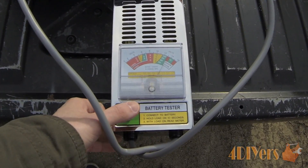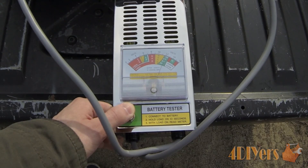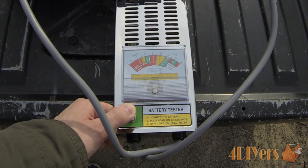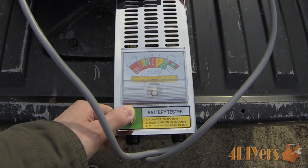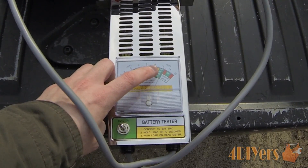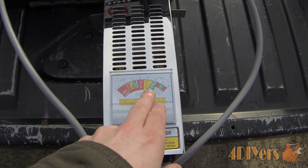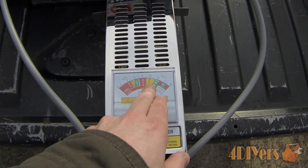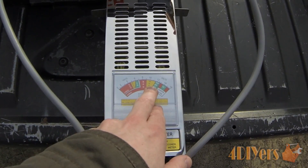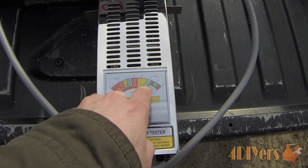You can see the needle only dropped to about 11.7 volts. Even with this battery being an 800 cold cranking amp battery and the warm weather outside, you can see it does stay within that general area.